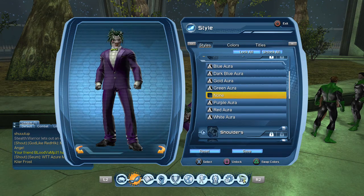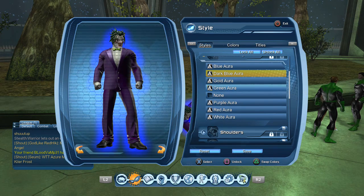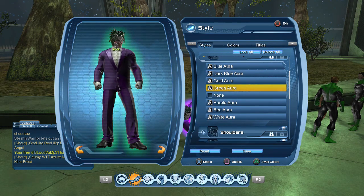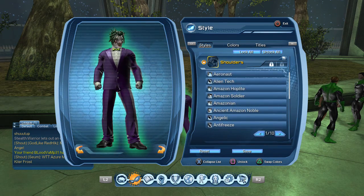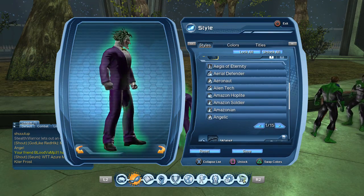For accessories, you could use no aura, a purple aura, green — use any aura you want honestly. But the best one to me is either none, green, or purple. Green is honestly my favorite so that's what I keep on. For shoulders, you don't want any shoulders, so I kept that as nothing. No emblem either.